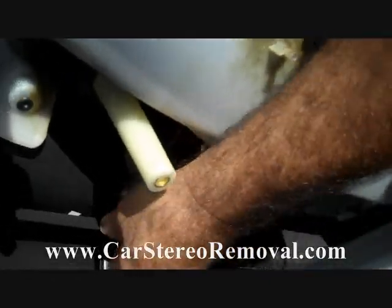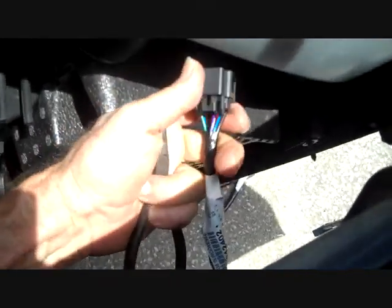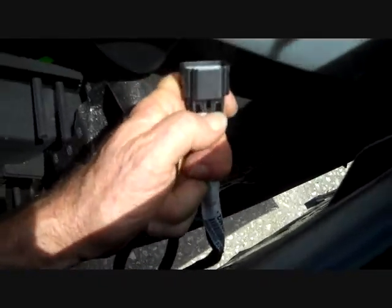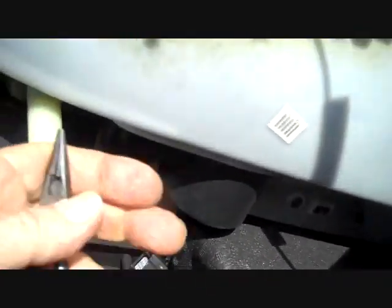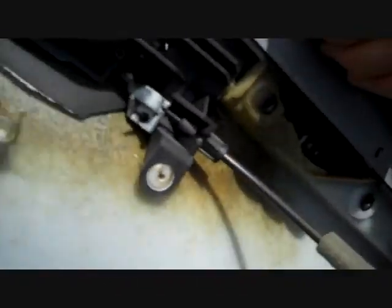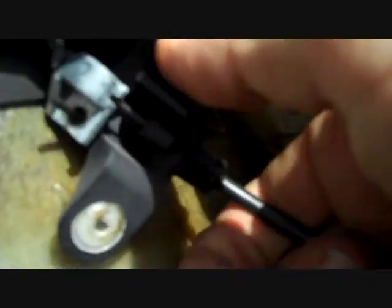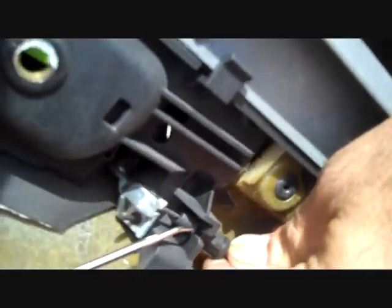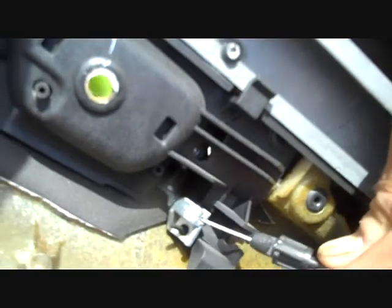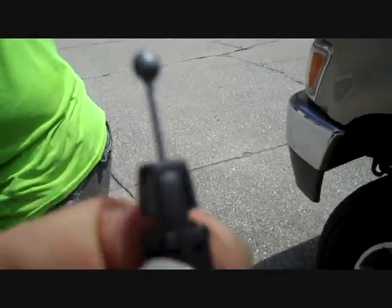We're going to lift the panel up over the door lock and pull it back from the door. This gives us access to the main connector down at the control panel. This control panel is screwed into the door so it doesn't remove. This connector has a trigger on one side that you squeeze down and that will release the connector. Next we have the linkage for the door panel — there is a clip here and we're going to turn this clip around a little bit.